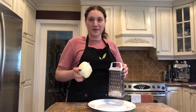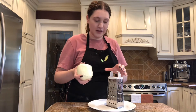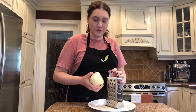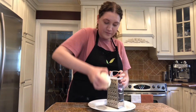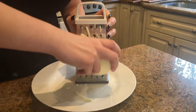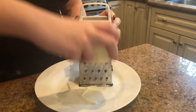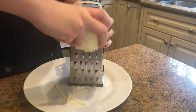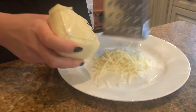Now you want to grate your mozzarella. Have a firm grip on the grater so it doesn't move. Put the mozzarella right at the top and push down. After you reach the bottom, go back to the top and push down again. Keep repeating this action until you have the desired amount of cheese, and once you lift your cheese grater you will see all the cheese strings you have.